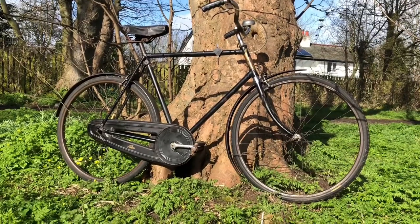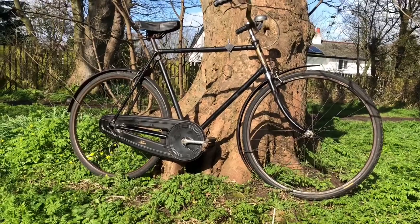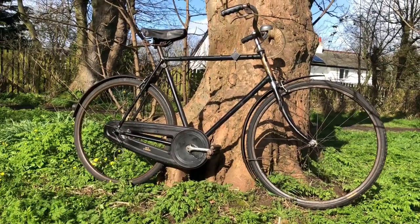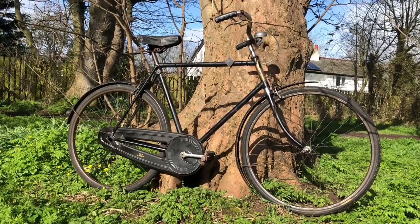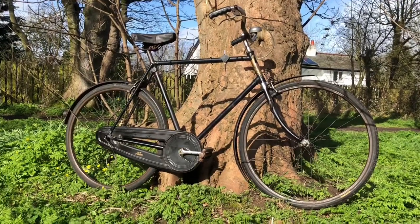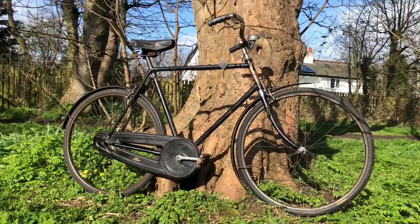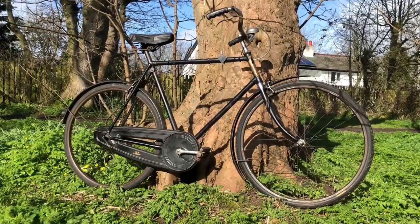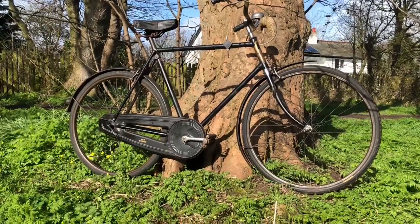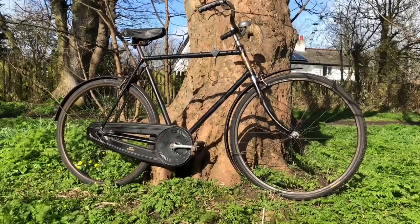It's your 26-inch wheeled three-speed roadster. It has a Sturmey Archer K series hub, stamped K3, which is how we get the 1933 date. I looked up some 1933 catalogues and there it is, exactly the same. You can see it's got the quadrant shifter. I'm going to do a detailed look in a minute once you've had a look at what it is.